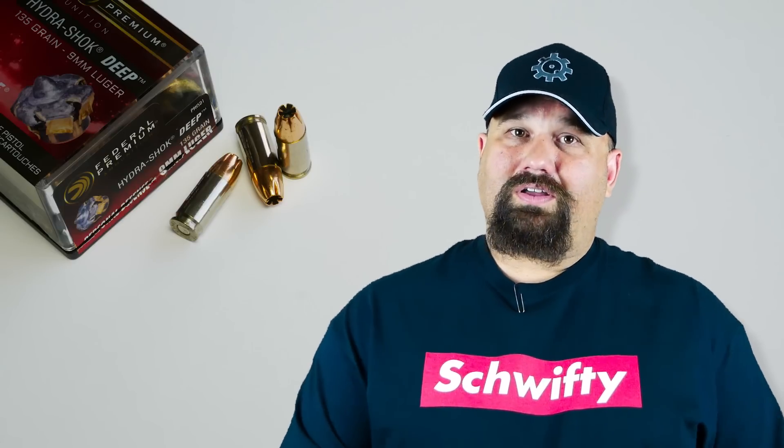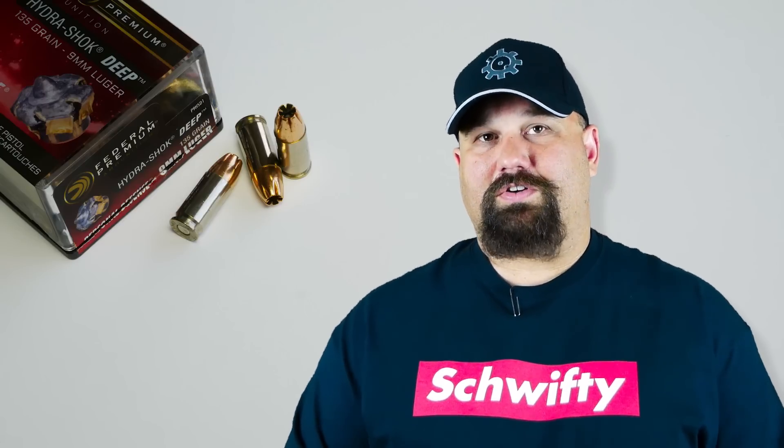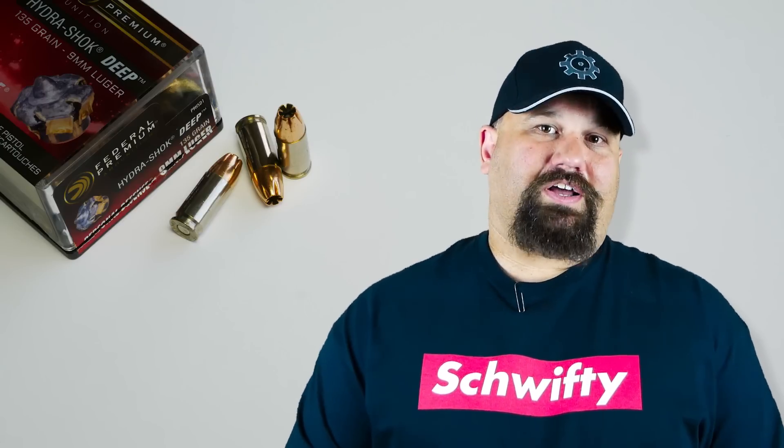So when I heard about the Hydroshock Deep, I was a bit underwhelmed, and I don't expect great things for this. I'm not sure why Federal wouldn't want to distance themselves from a brand name that just doesn't perform that well. That said, we have to give it the best shot we can. We're going to get out to the range and shoot it out of my Glock Model 22 with a Lone Wolf 9mm conversion barrel into ballistic gel.